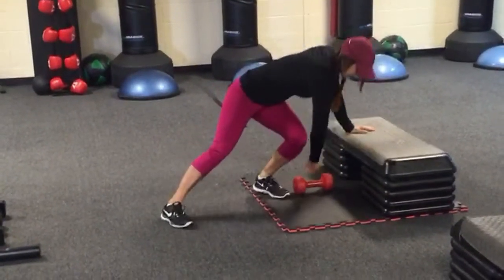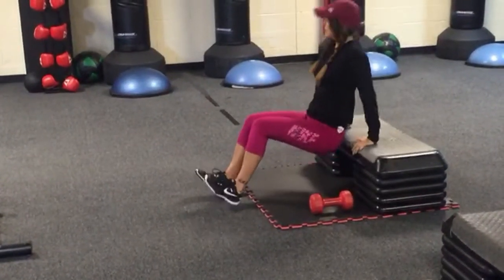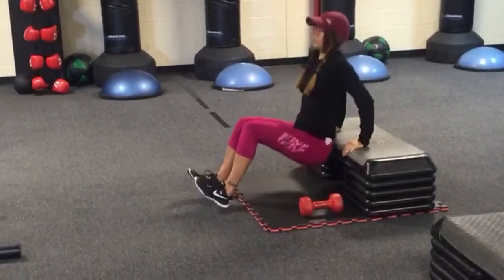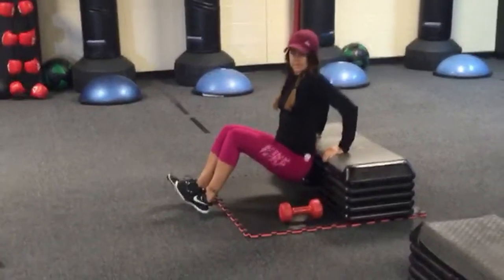And then when you hear the siren, you're going to go right to some tricep dips. Your booty is just barely coming off the step, your elbows are going back. You don't have to go deep — a lot of people go too deep and it puts a lot of strain on your shoulder. You don't need to go that deep for those triceps.